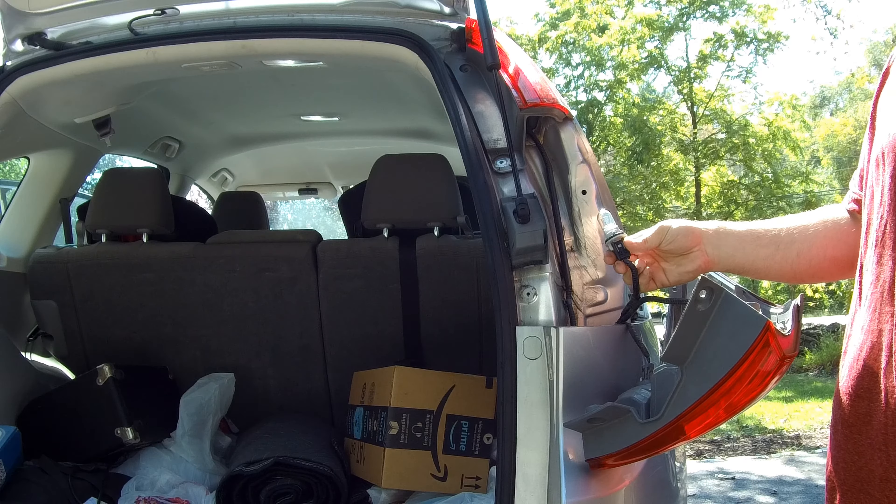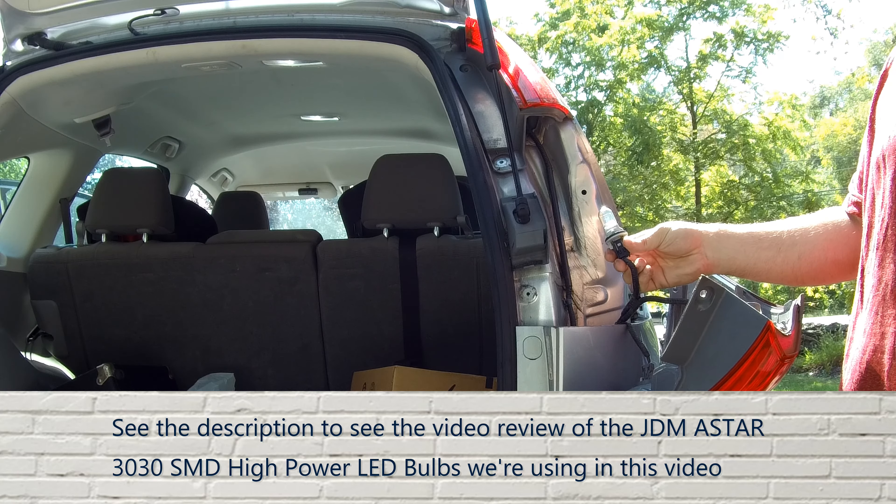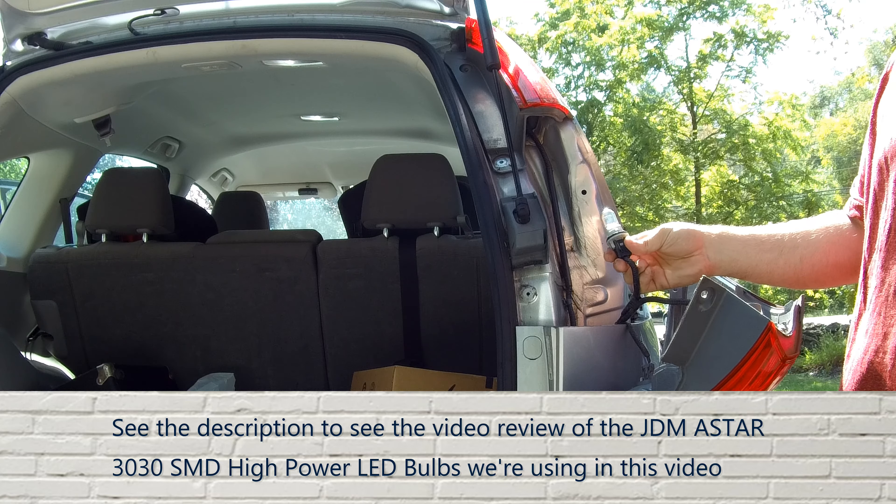If you're replacing the backup light bulb, the number is 7440. We're replacing it with the JDM A-Star 3030 bulb, which fits the 7440 bulb size.